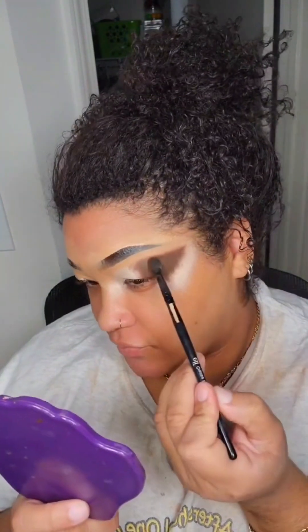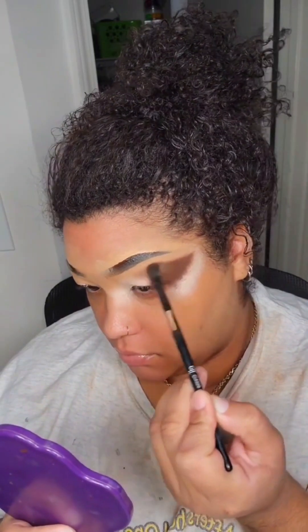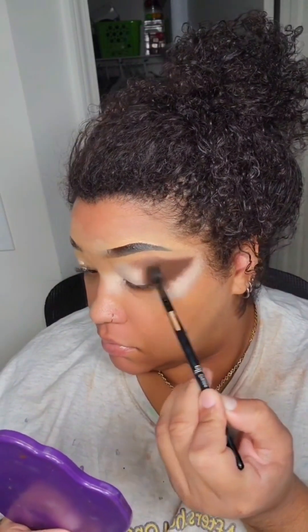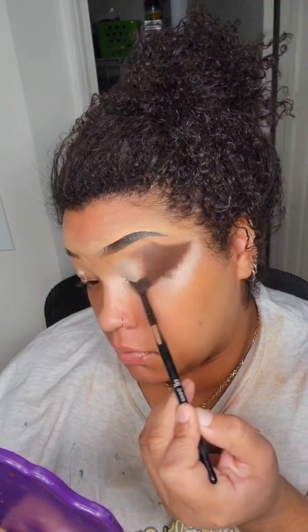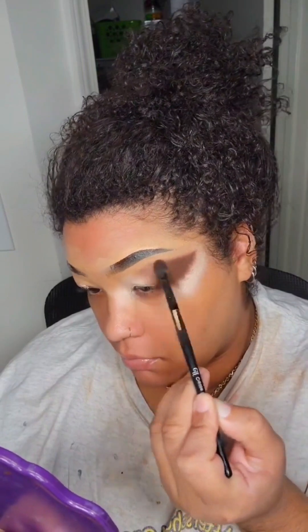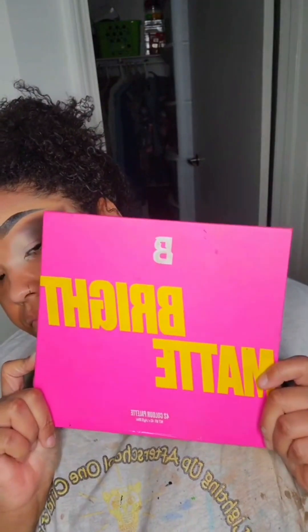I'm showing you how to hold the brush because I tell y'all every video, but I feel like some of y'all don't listen. Hold the brush at the end so your blending will blend right. Some of y'all put too much pressure — hold it at the end, please and thank you. Don't act like I didn't tell you.